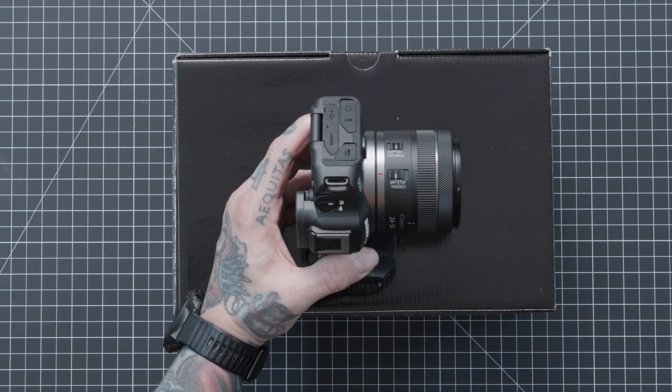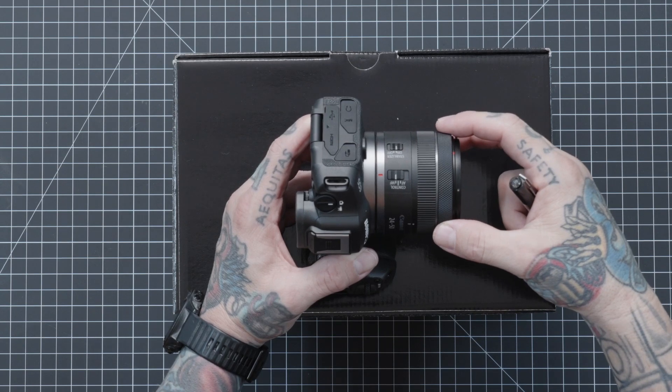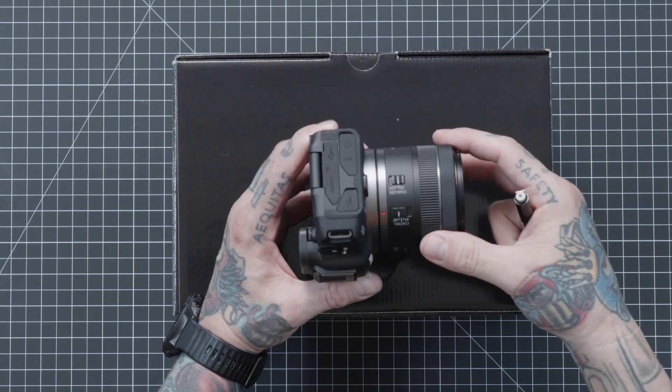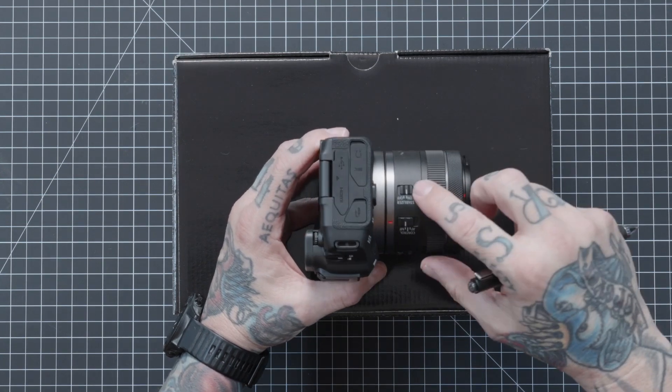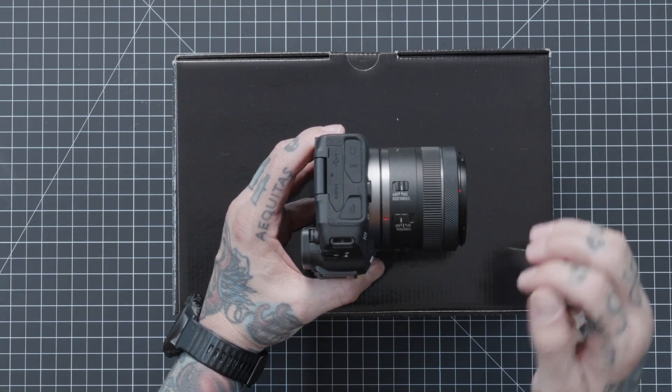In the menu setting tutorial I did previously, you can actually customize this control ring to manual focus however you want. Watch that video — I encourage you for sure. Here we also have our stabilization switch — really simple, on or off. We should always have that on.